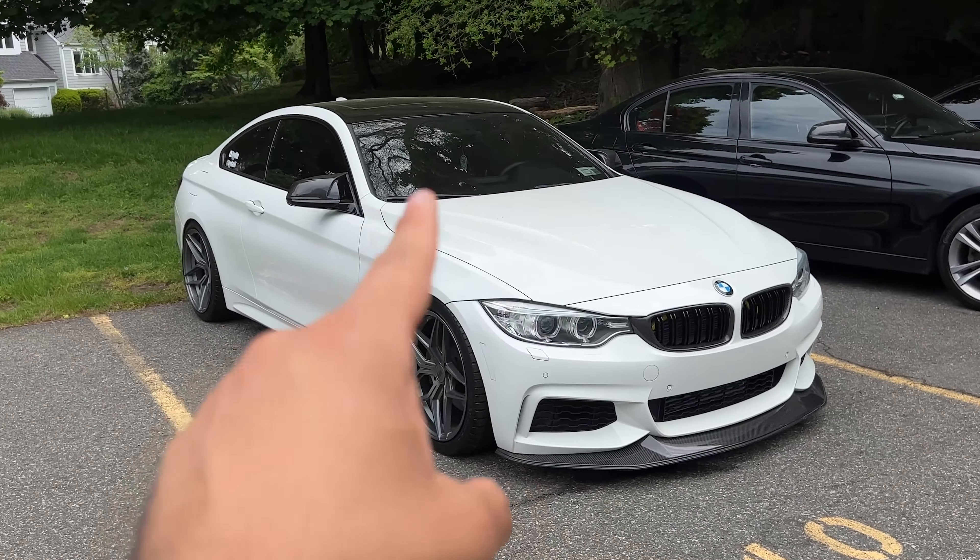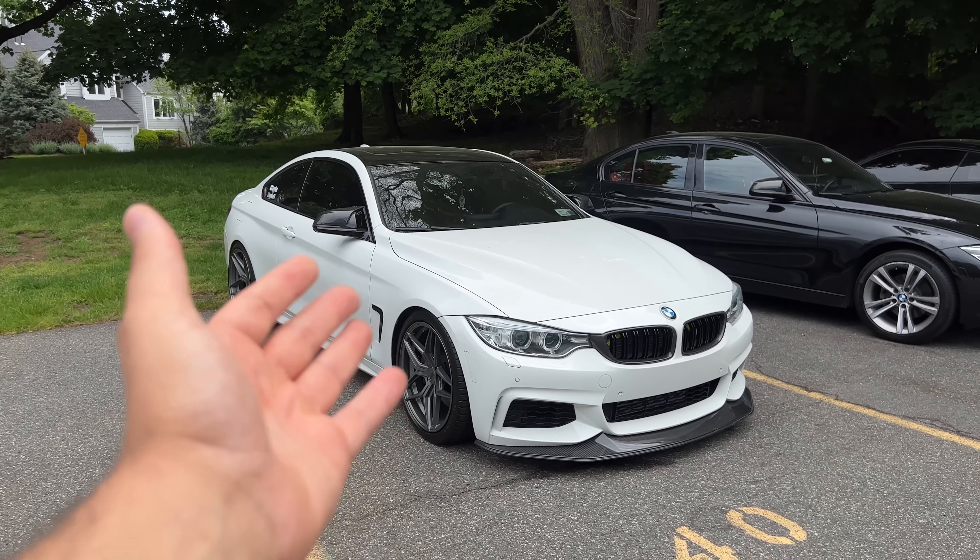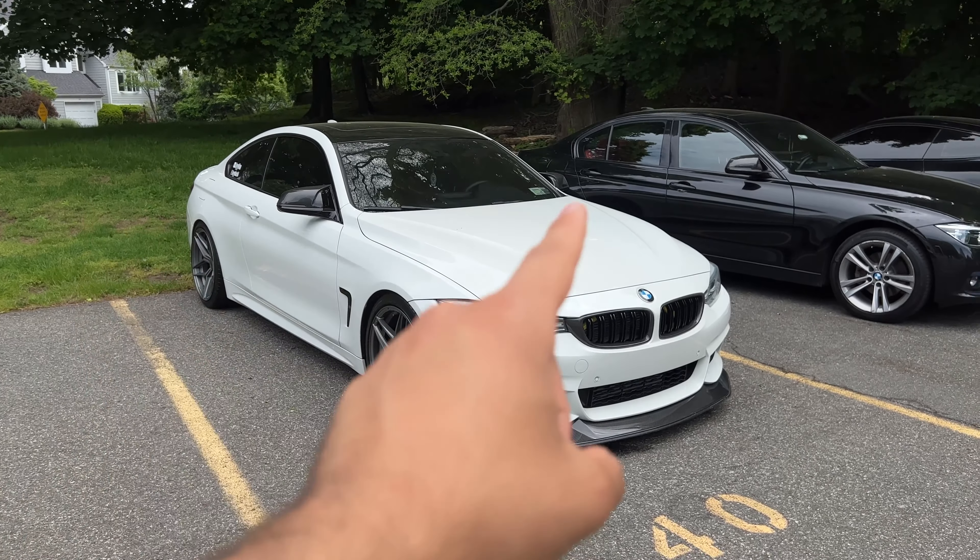This is my 2015 BMW 435, which of course means it has the N55 engine. That's also my car, the 2017 BMW 330, which has the B48.